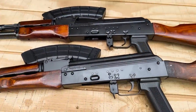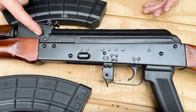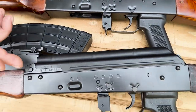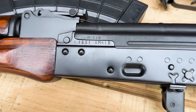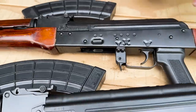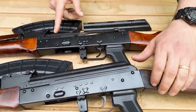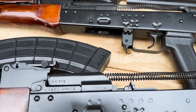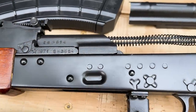You can see on the trunnions that the 1971 has a ton of proof marks around the barrel pin, while the 1961 has far fewer. Many of the main parts are matching — you can see the carrier matching the trunnion on both of these. There's also a proof mark on the back of the bolt carrier on the 1961, which is pretty cool.